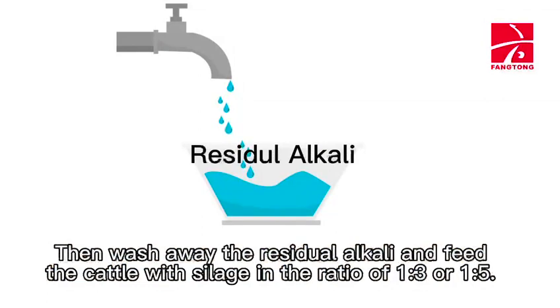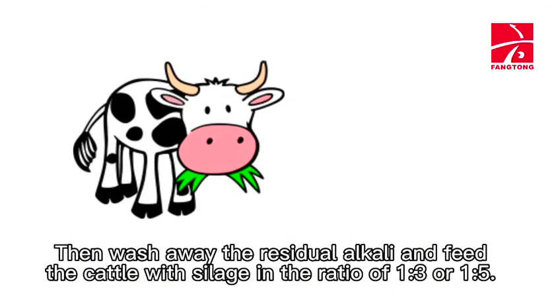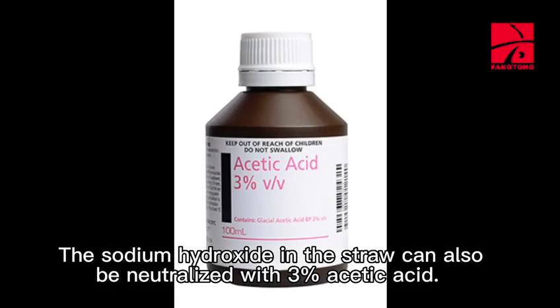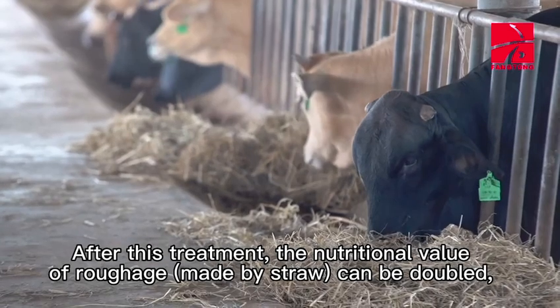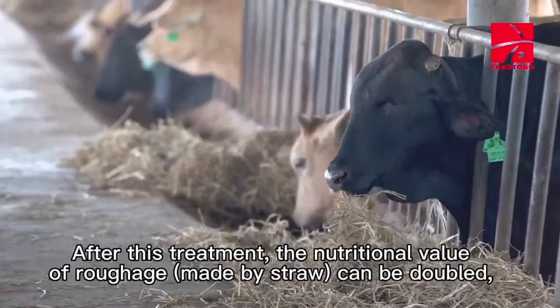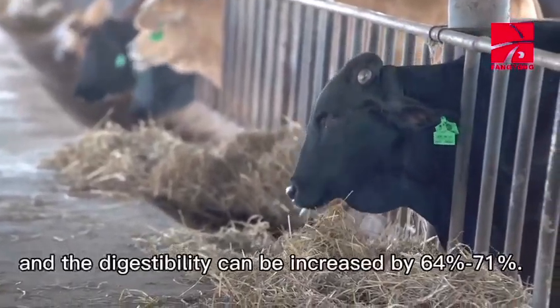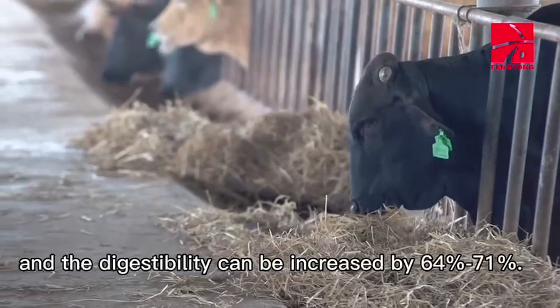Then wash away the residual alkali and feed the cattle with silage in the ratio of 1:3 or 1:5. The sodium hydroxide in the straw can also be neutralized with 3% acetic acid. After this treatment, the nutritional value of roughage can be doubled, and the digestibility can be increased by 64% to 71%.